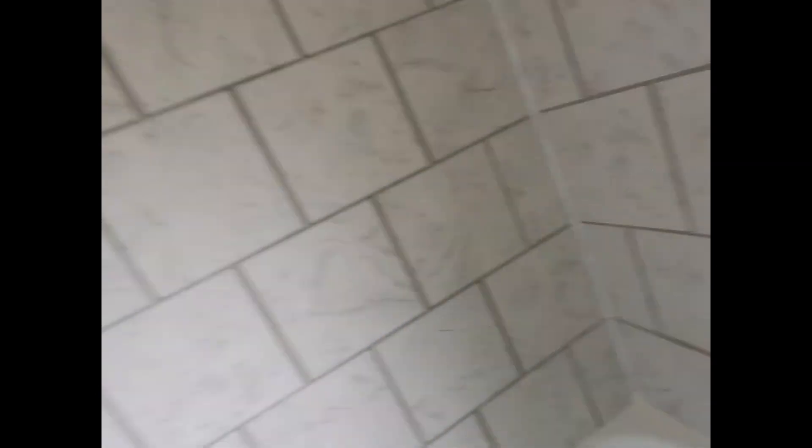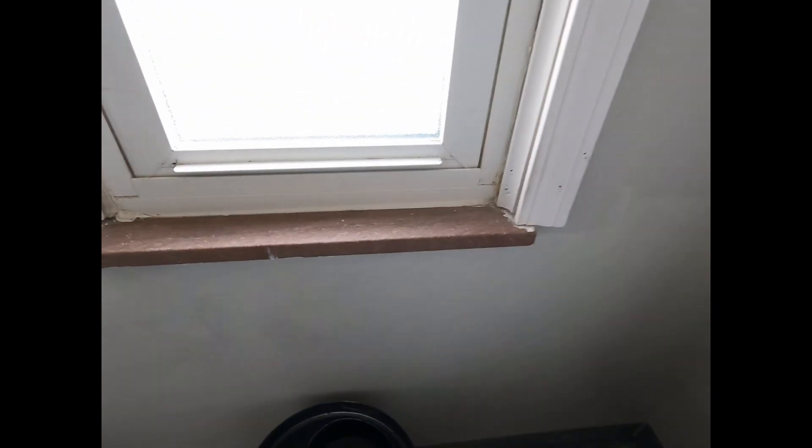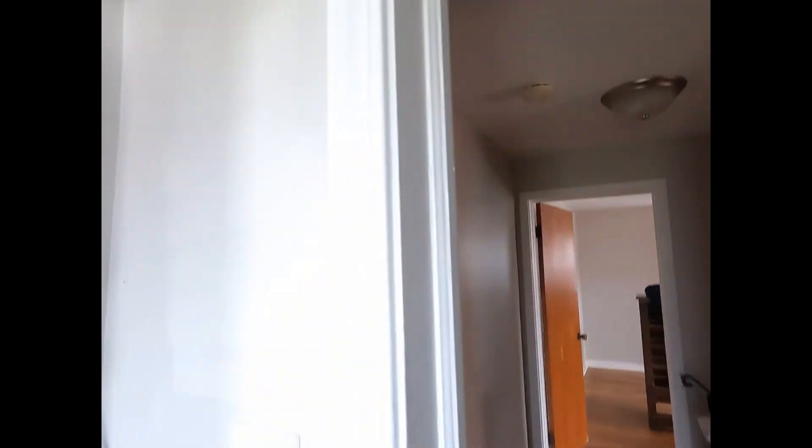We did some drywall repairs here and we're gonna sand and repaint real quick. There's the drywall that's been repainted — all touched up. I also did a little painting just around it; there were some stains and whatnot.